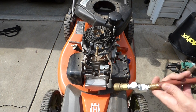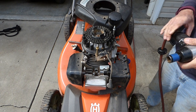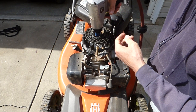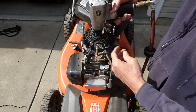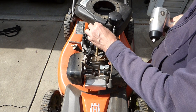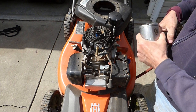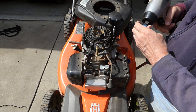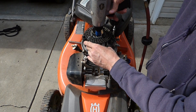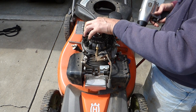Gonna go a little heavier duty here. Let's see if we can get it this way. A lot of you homeowners aren't going to have this tool, but what you can do is put a socket on there, tie your ratchet to it, and hit it with a hammer — and the impact from that can break that loose. There we go — we got her off. You can do the same thing with a hammer.